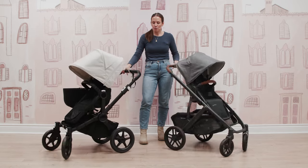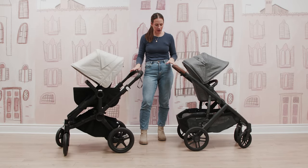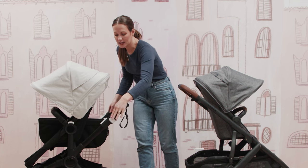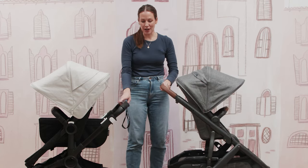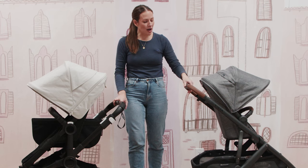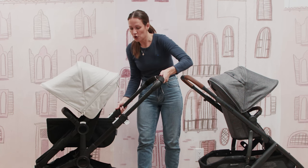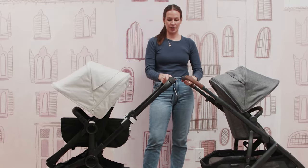Both strollers have a really nice, comfortable, leather-covered handlebar. With the Bugaboo, you make your adjustment by opening two pegs at the side — and its minimum height is lower than the Vista's minimum. At maximum height, both strollers are actually very similar. So you've got a bit more range with your Donkey overall.